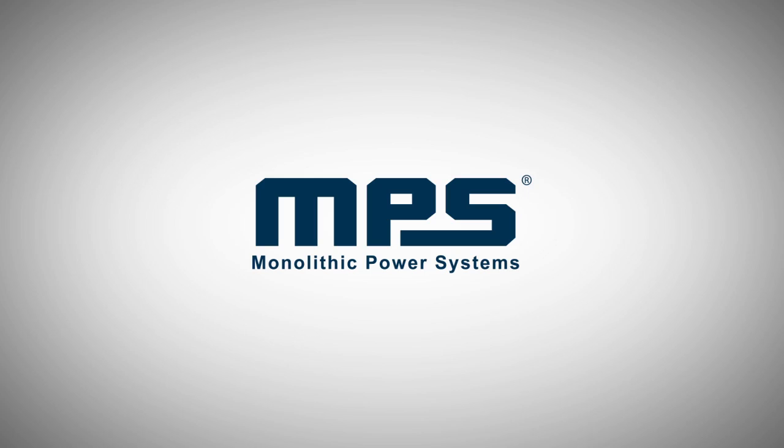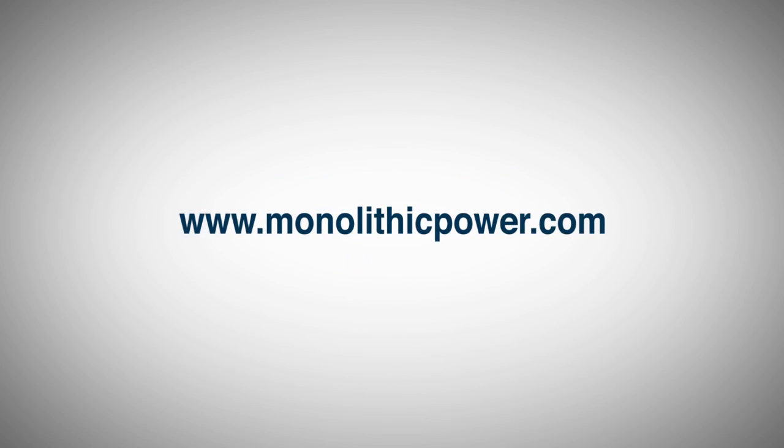Hopefully this demonstration has given you some ideas about how you can use magnetic field angle sensors with brushless DC motors. For more information you can go to our website at www.monolithicpower.com.